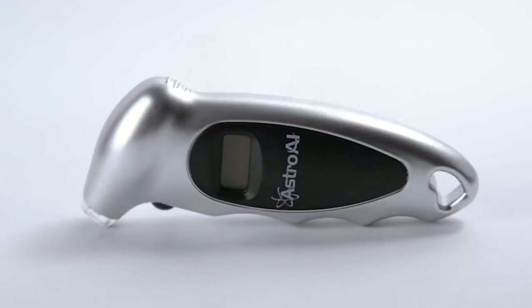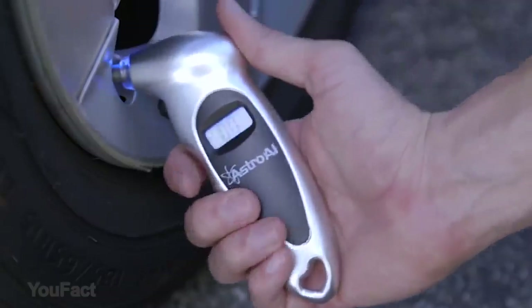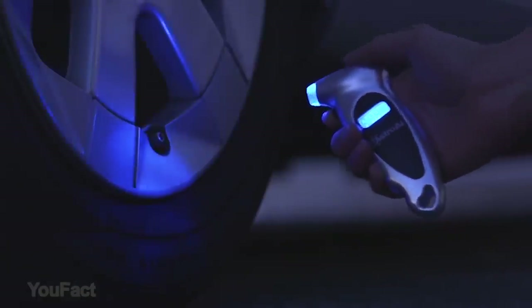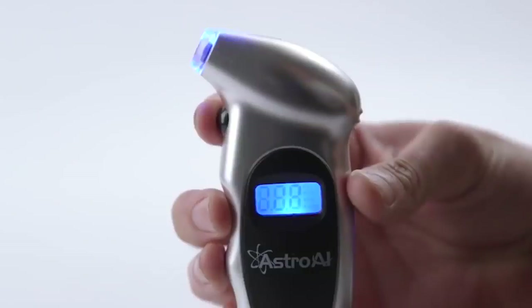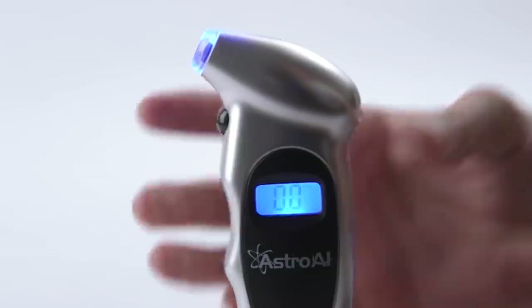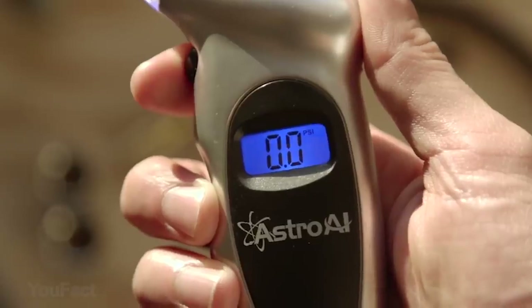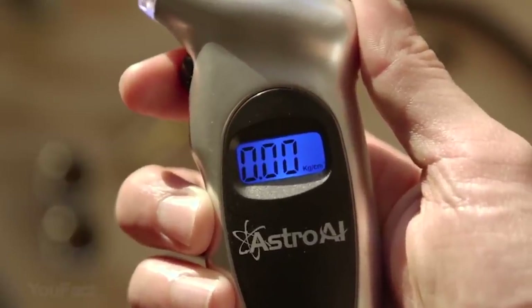This digital tire pressure gauge is going to help you maintain correct tire pressure, reduce tire wear, and extend tire life. The backlit LCD display and light nozzle are visible in dimly lit areas, and the accurate, easy-to-read digits help you easily measure your vehicle's tire pressure. The tool provides four settings, the ergonomic design and non-slip texture are both suitable for men and women's hands, and it allows you to bleed off extra air.